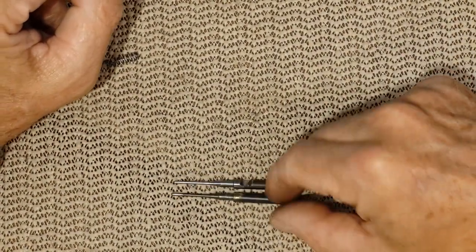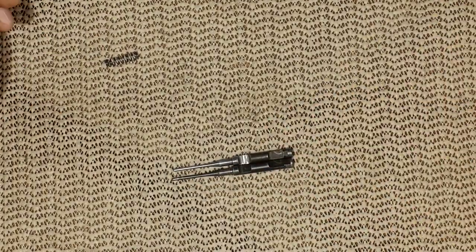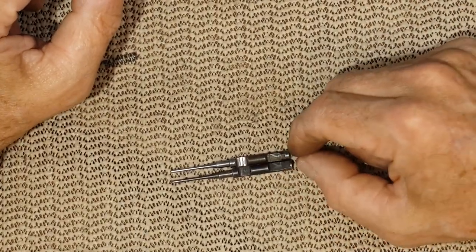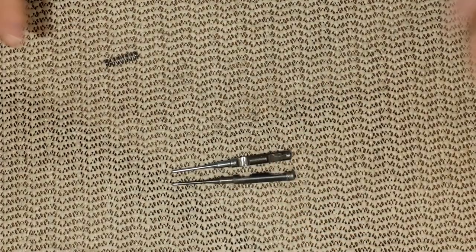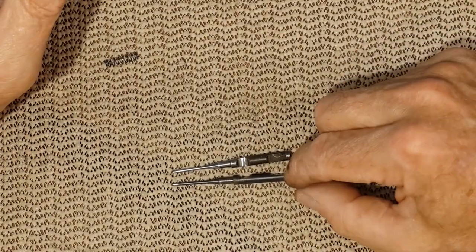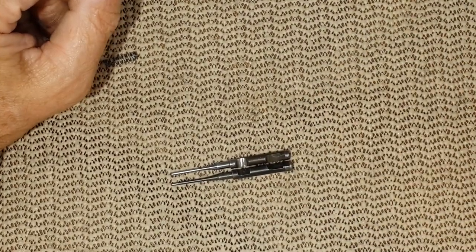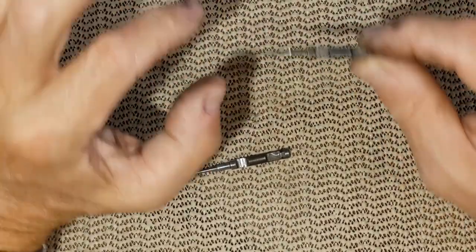That's when I purchased the extended firing pin, and the remaining 950 primers had no issue at all. So you do not want that surprise of weak contact to the primer. This will work for any primers.